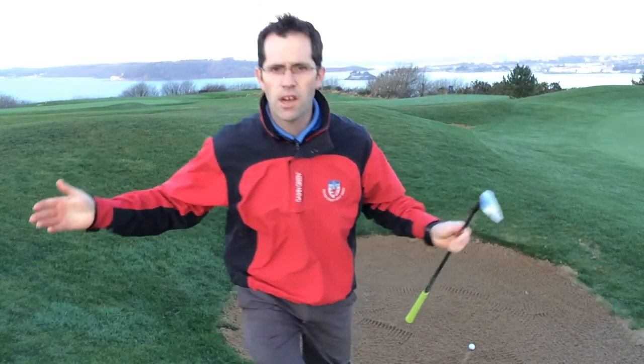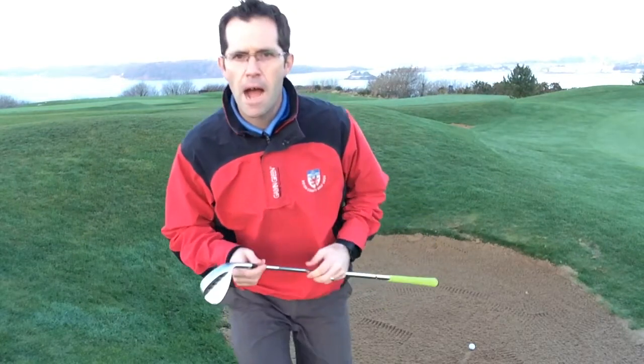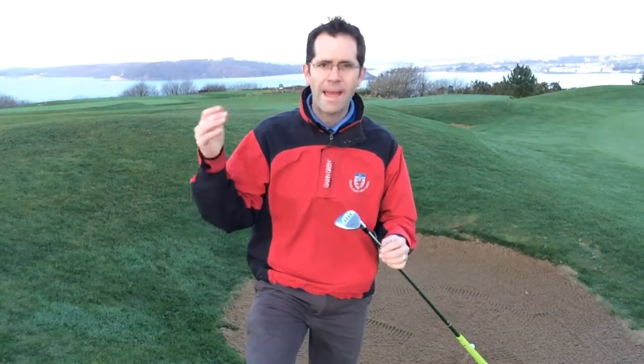Hello golfers, here at Stadden Heights Golf Club, another beautiful morning with a stunning view. I'm here to talk to you about the new Mac Daddy 3 wedge made by Callaway Golf. I want to talk about the new bounce features that are involved in it and how that can help your game, certainly in your short game area. So let's have a little look, shall we?